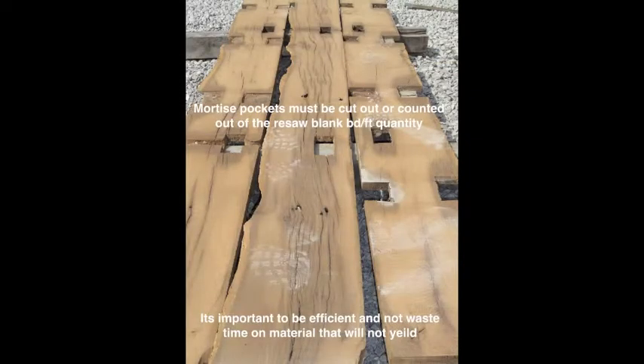Mortise pockets must be cut out or counted out of the resaw blank board foot quantity. It's important to be efficient and not waste time on material that will not yield.